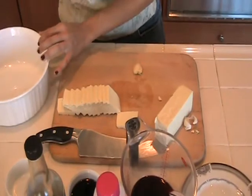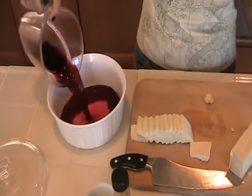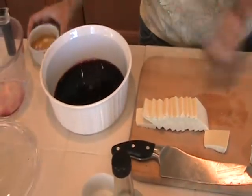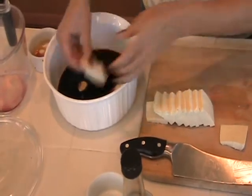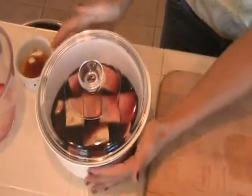Crush that clove of garlic and peel the skin right off. Now we're going to add our pomegranate juice and our soy sauce and the crushed garlic clove. And then we're going to arrange the tofu in the pomegranate marinade. Cover it, put it in the refrigerator, and let it marinate for about an hour.